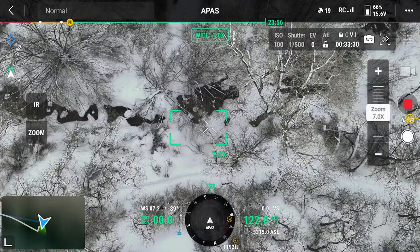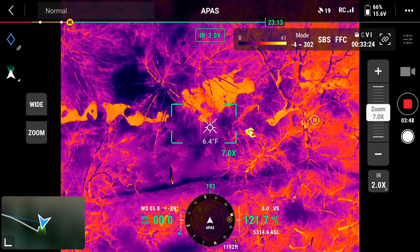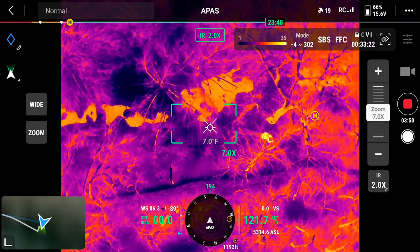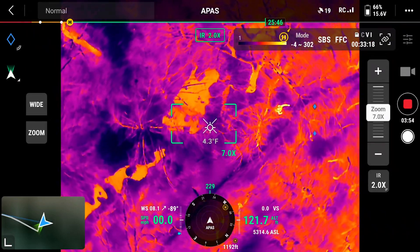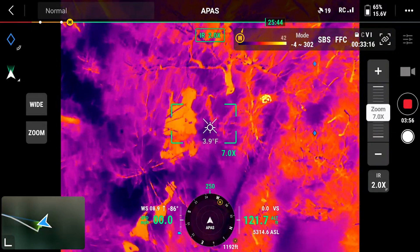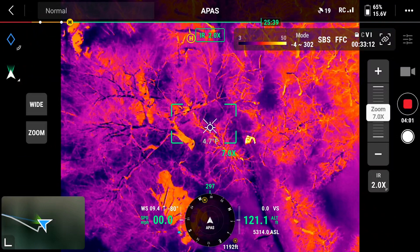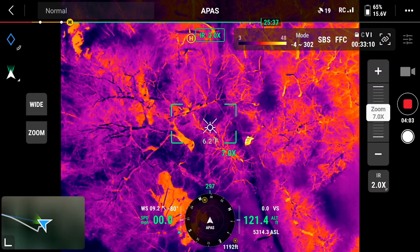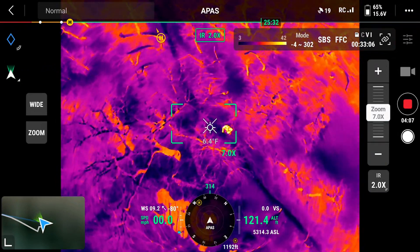Yep, there he is — he just barely noticed. I'm in the thermal view right now; you're seeing exactly what I can see. He's starting to wave. I did spot him before he heard us, unless he was listening and didn't signal, but I don't think that's the case. There he is right there.